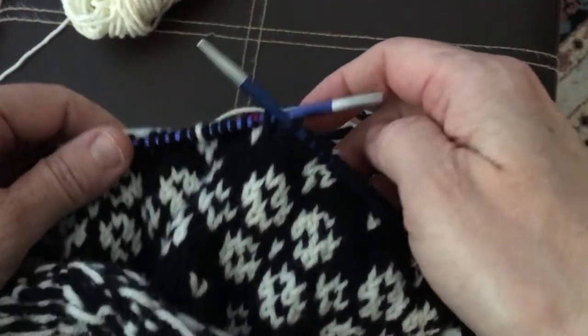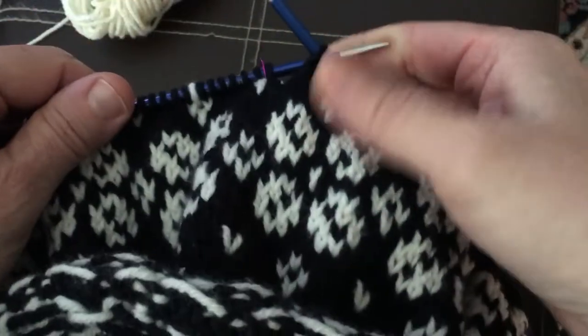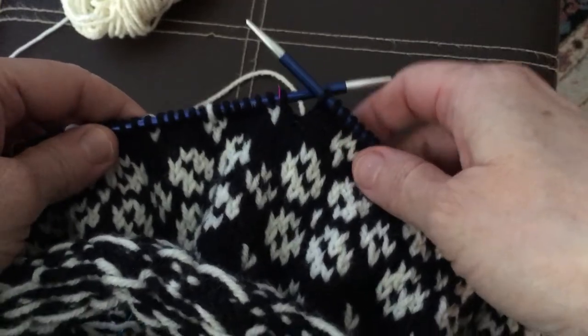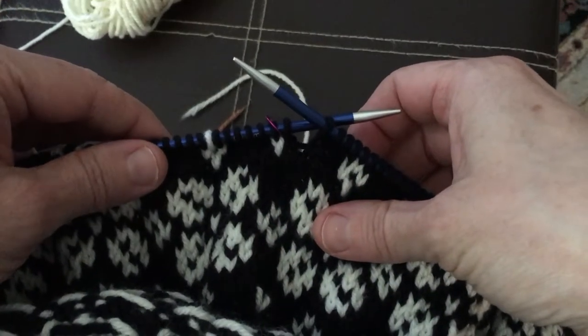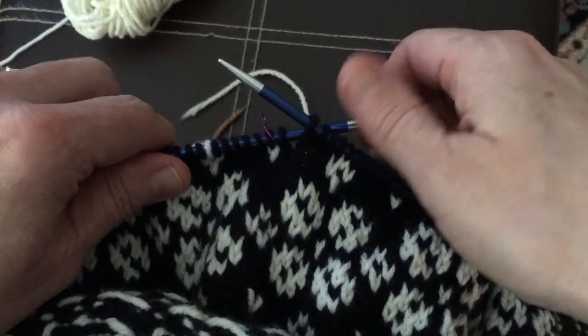Hi everybody, I just wanted to give you a quick little tip and trick that I've been finding really handy when doing color work. There are lots of different ways of course to catch your floats when you're doing color work. You can do the stranded method where you're holding one yarn in your left and one yarn in your right hand.